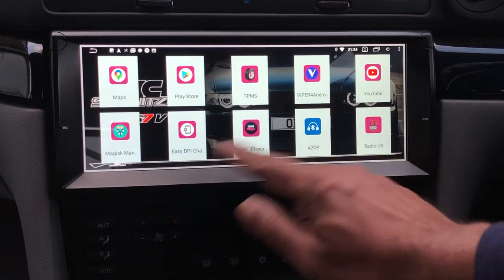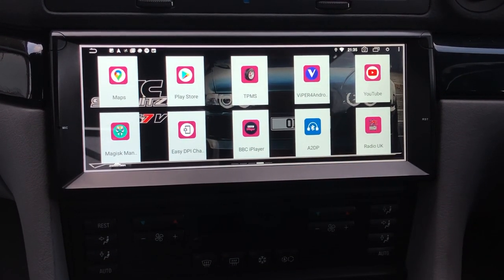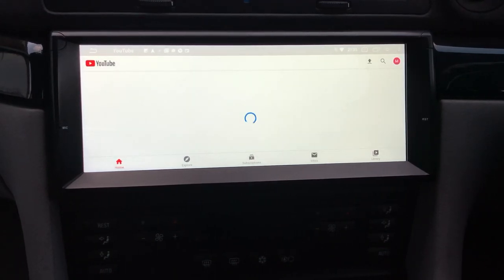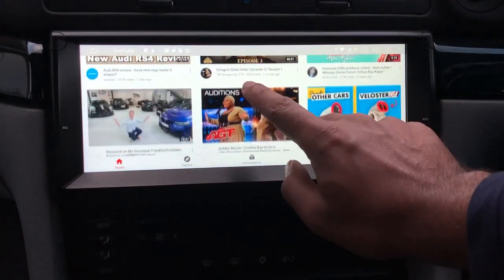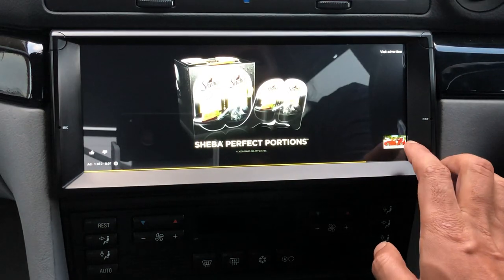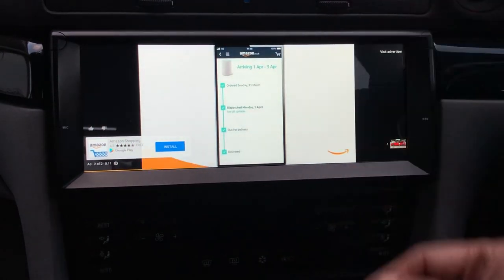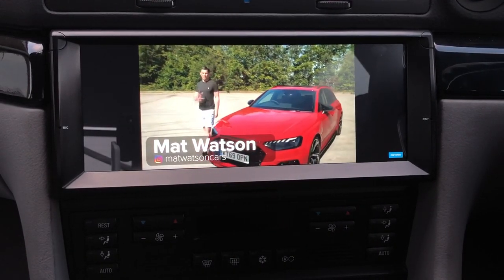For entertainment, I use Spotify for music, but you can download Netflix, lots of other TV apps, and YouTube is already there. You can download it just like any other app — whatever app you fancy. You can also download Amazon Prime and watch your Amazon content if you have an account.